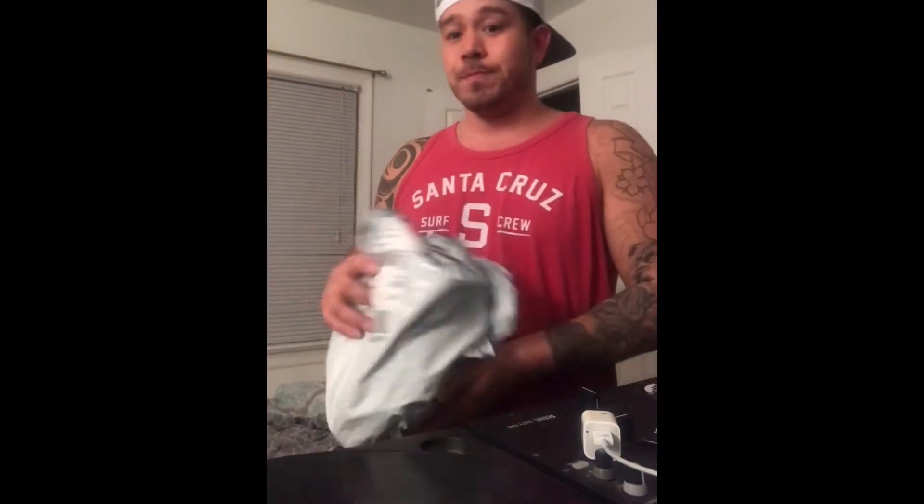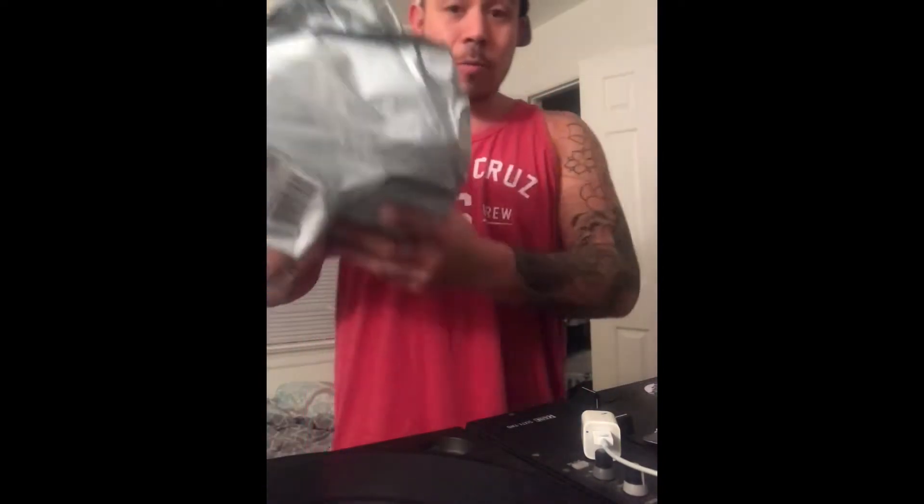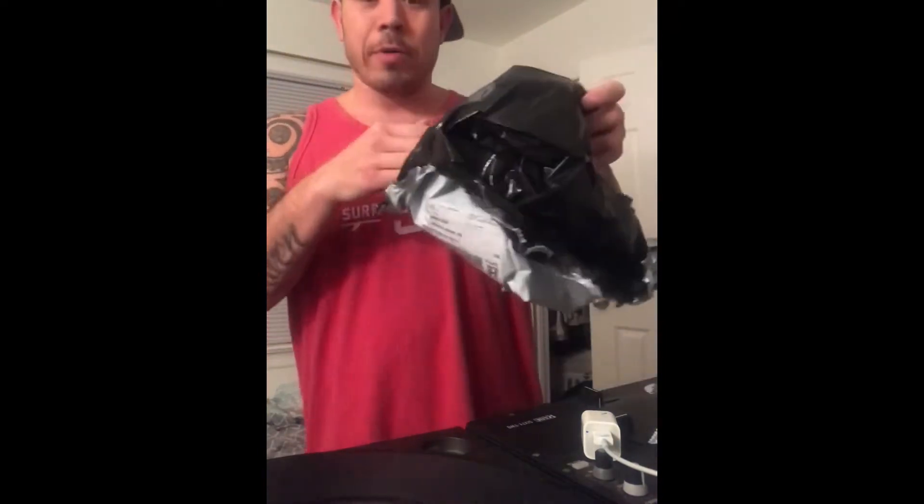What's up guys, I want to do a quick review. I figured I'd do it — I like doing reviews because a lot of times customers who buy stuff on the internet don't know what they're getting. So I bought a rash guard from Storm.